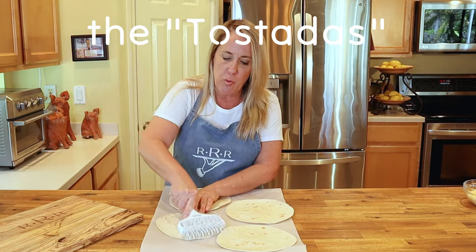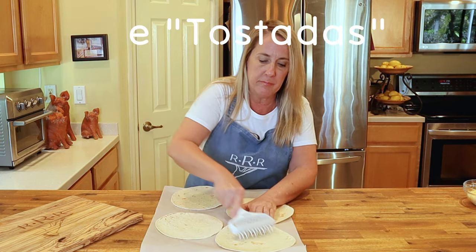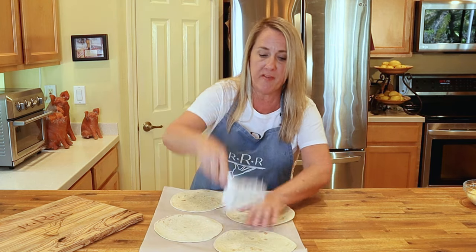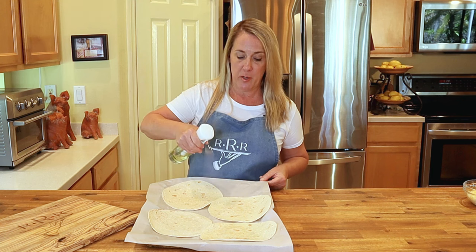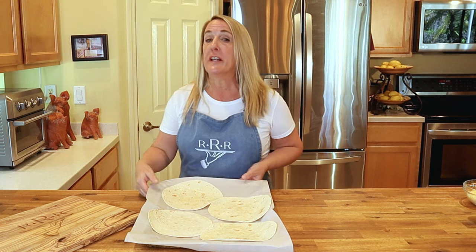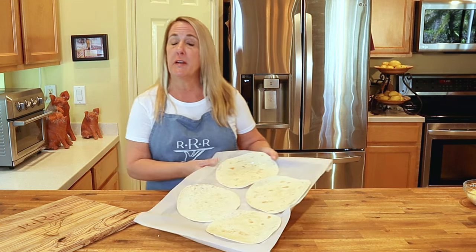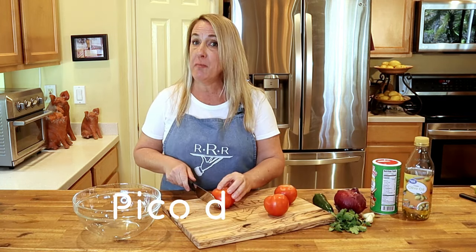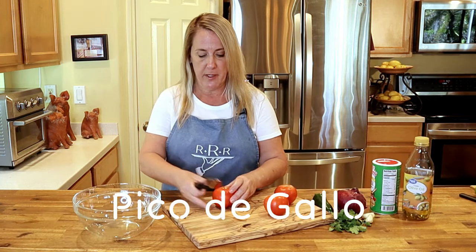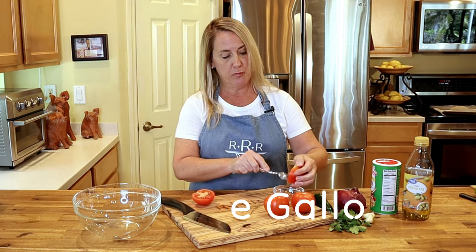On parchment paper, place down your seven-inch flour tortillas and score each one — this is to prevent the tortillas from puffing up in the oven. Place the tortillas on a baking sheet and lightly spray with extra virgin olive oil. Place these in a preheated 375-degree oven until lightly browned, about five minutes.